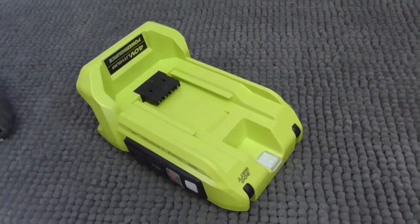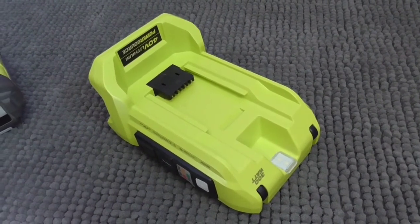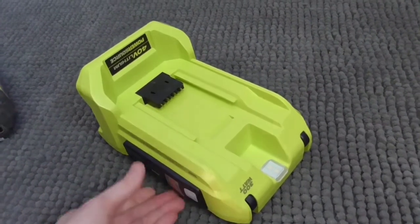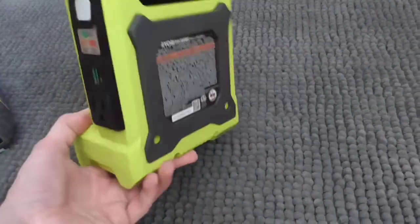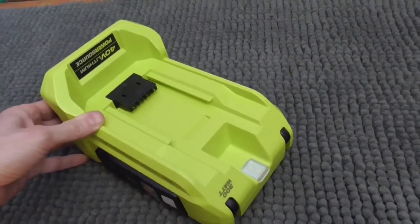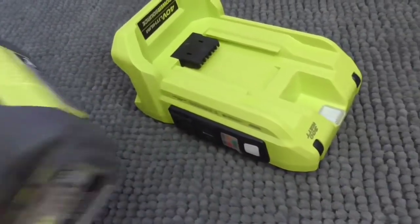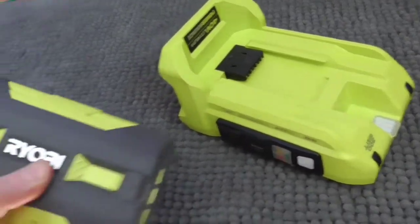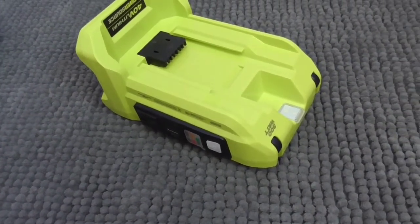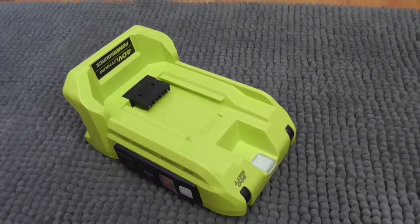You could buy a Tesla Powerwall for your house and have power instantly — but that's around eight thousand dollars. This is an eighty-dollar product that will provide most of what you need for a brief power outage. For the money, I don't think anything can beat it — especially if you already have Ryobi batteries. Don't go out and buy their products just for the inverter, but if you already have them, why not put those batteries to good use? I hope you liked this video — please like and subscribe, many more videos to come.